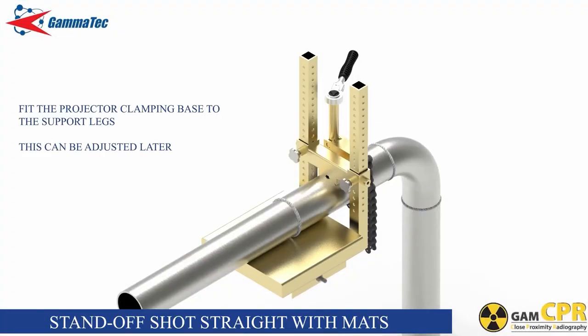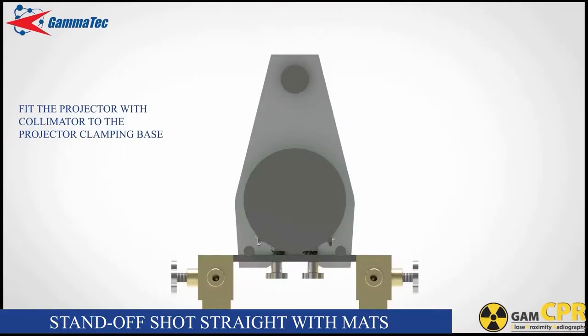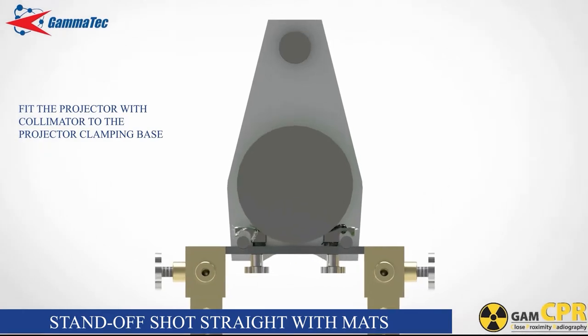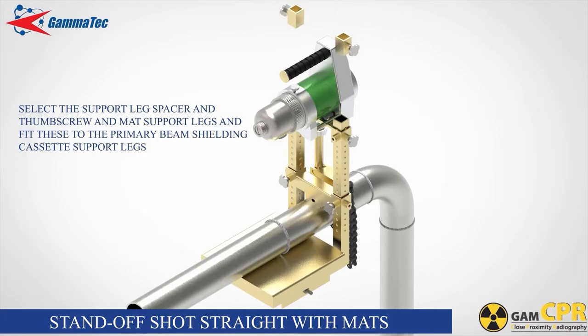Fit the projector clamping base to the support legs and fasten the thumb screws ensuring that they seat into corresponding dimples on the support legs at the correct height. This can be adjusted again later. Fit the projector with collimator to the projector clamping base using the two clamp blocks and thumb screws. Select the support leg spacer and thumb screw and mat support legs and fit these to the primary beam shielding cassette support legs.